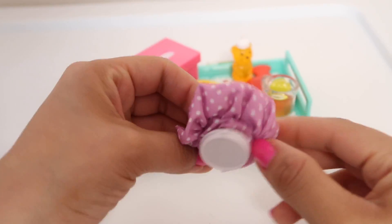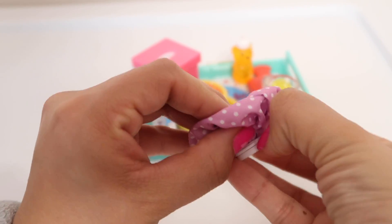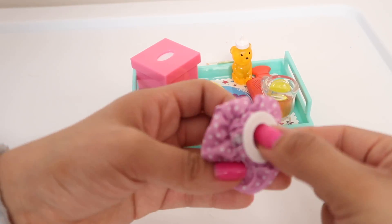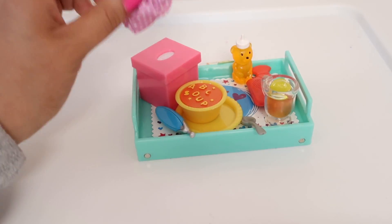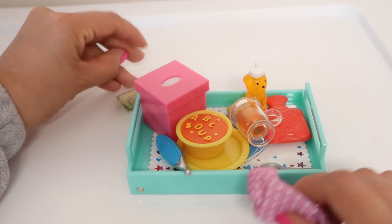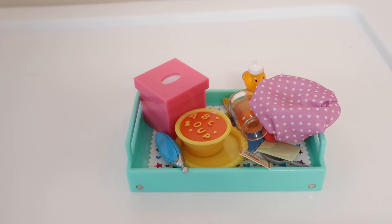Here we have an ice pack — really cute. Let me see if we can actually open this. It actually opens so you can put a little ice cube in there or something to make it fuller. Really cute little ice pack. So yeah, this is everything that came in this little play set — I thought it was cute so I wanted to show it to you guys. I hope you guys enjoyed this video. If you did, give it a like and subscribe. Thank you so much for watching — I'll see you guys in the next video, bye!